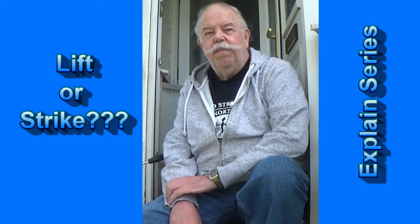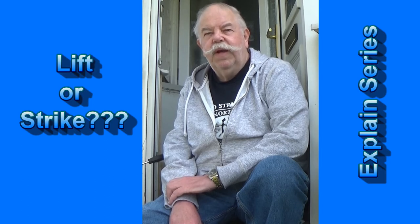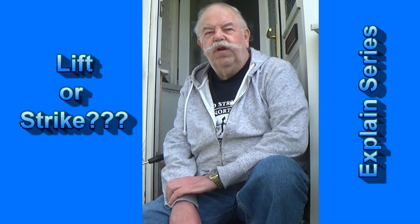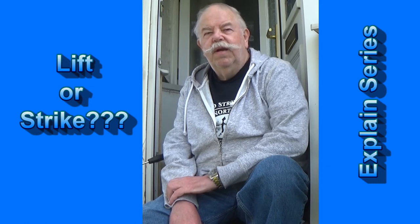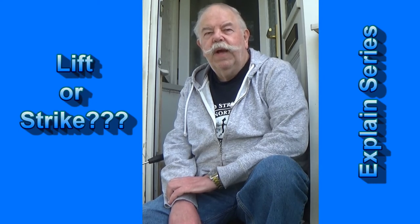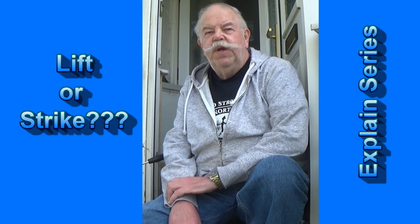So, getting back to the question: to lift into a carp or to strike. If you're fishing bottom baits, I guess the majority of the time you're fishing for common carp, mirror carp, ghost carp. Yes, grass carp are caught on the bottom too, but I've never had one on the bottom, so I'll save that for the surface discussion.